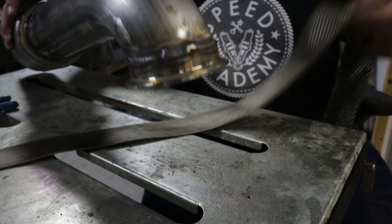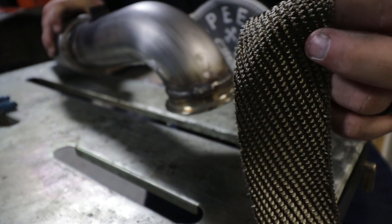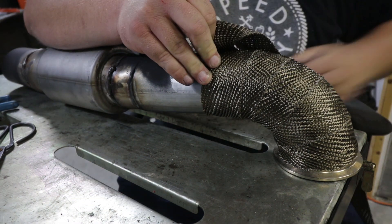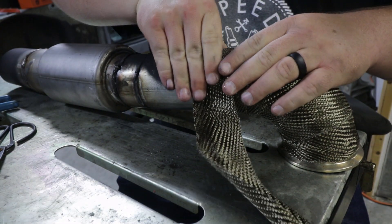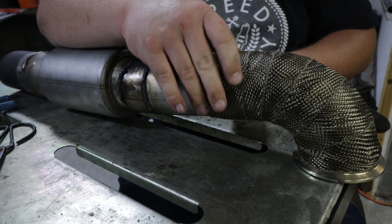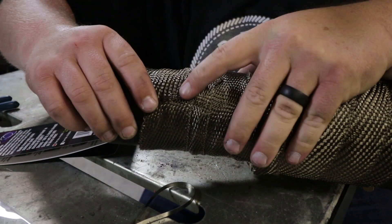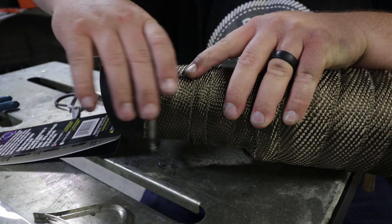For the exhaust wrap, I'm going to be using the DEI titanium wrap, just like I did on the header. This is the stuff that has the lava rock in it — I don't really know what that means, but I think it looks awesome. Someone asked me after the last video why I didn't wet this stuff before putting it on. That's because the instructions, at least for the titanium wrap, say you don't need to wet it. That was common practice for the older white and black fiberglass wraps, but they say it's not needed for this stuff. This stuff frays really bad at the end, so I like to kind of roll it back under itself where I finish it. And this is all hidden inside the fender anyway.